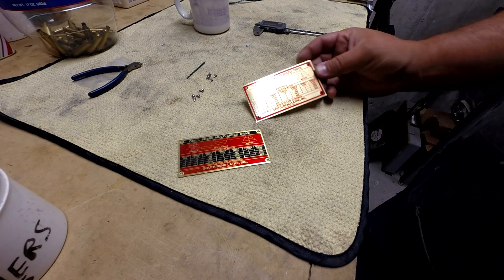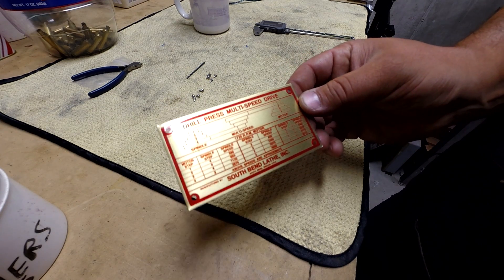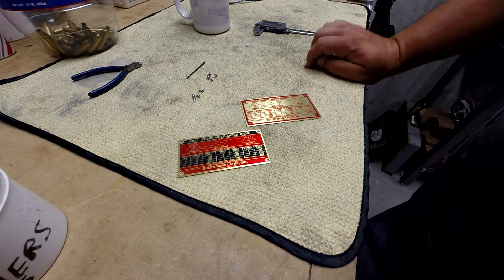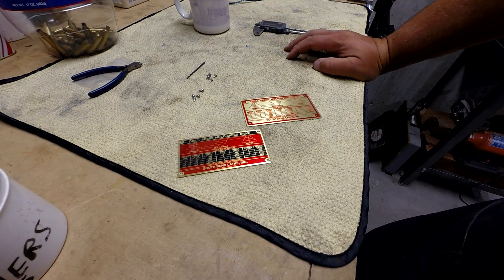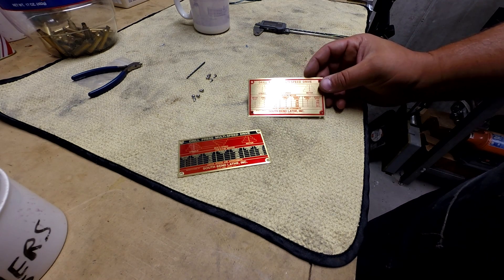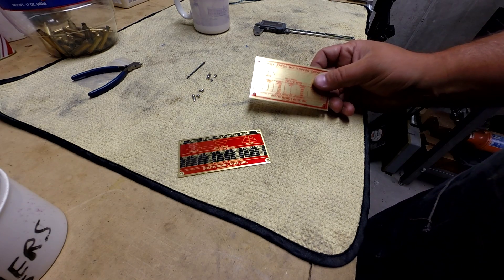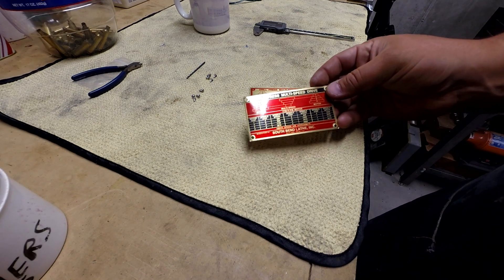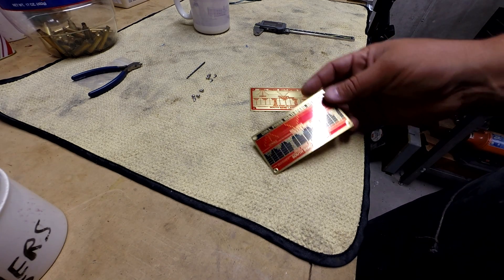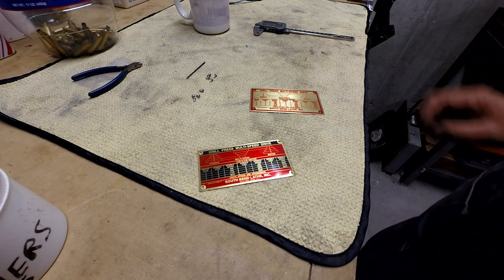What I have is a speed chart for a South Bend drill press. What had happened was I found this sticker on the internet and I mailed it to a guy who does these plates and he made this plate for me. Being that it was a prototype, we didn't know which one we wanted to do — if we wanted to keep the one that was just like the sticker or to keep the same color scheme as the plates that you find on the gearboxes. So he sent them both to me and I'm going to put them onto my drill press.